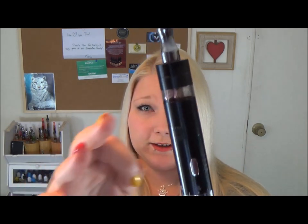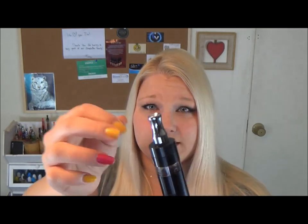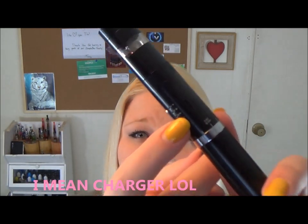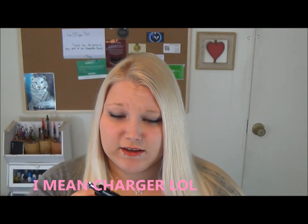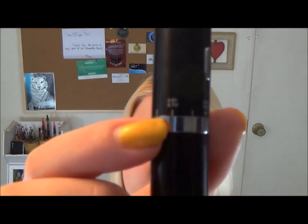Here it is in all of its glory, and this is the tank that it comes with. It looks like it is not interchangeable with other tanks, and here's the mouthpiece — you can have either the flat tip one or this one. Those little black pieces I was showing you are for where you put in the battery, right there. It's not attached so it's easily lost. It is variable voltage, and this collar spins, so that's neat.